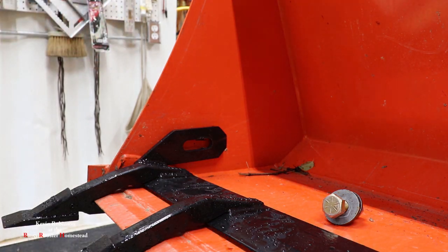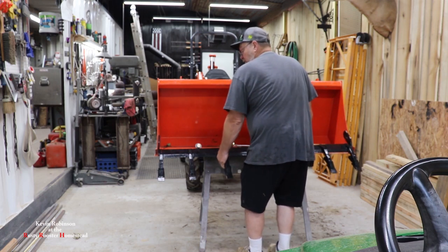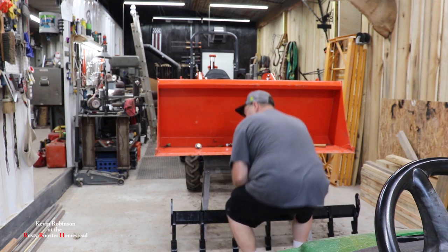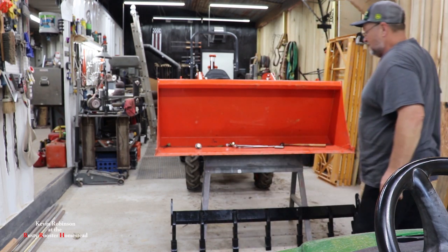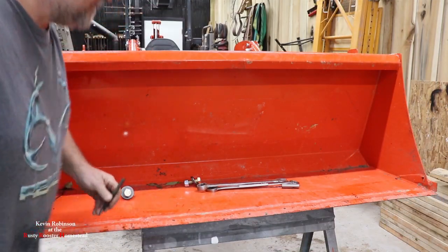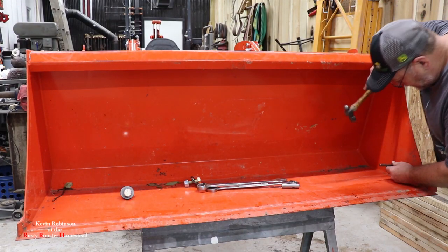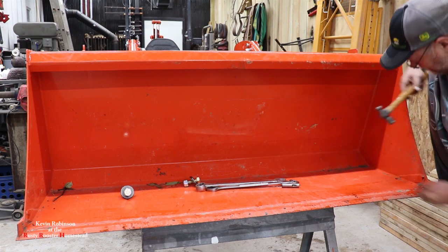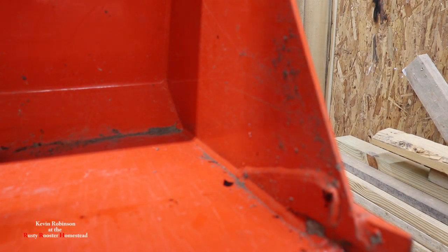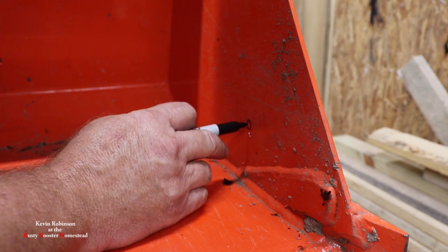Now I know when I pull this bar off, I got two little black dots there. We'll get our center punch and make them a little deeper. Go ahead and pull your tooth bar back off and put it down below. Now let's get the center punch in these. All I got to do is find my little black dots, which are pretty easy to see. Now we got it punched really good. Just so you guys can see — there's where my center punch is.